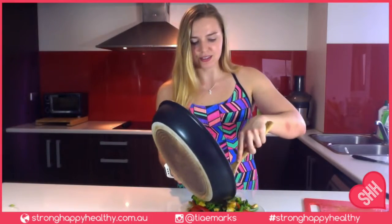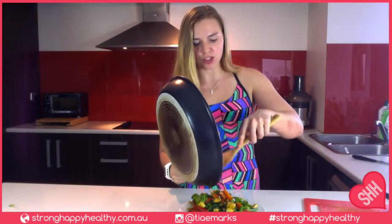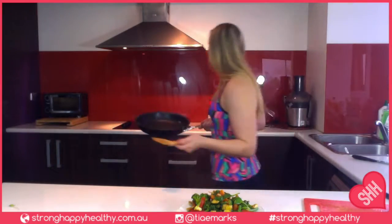And we are done. This stir fry is huge. I've put about 150 to 200 grams of chicken in there, so that's quite a bit of chicken. Huge lunch today — packed full of greens.